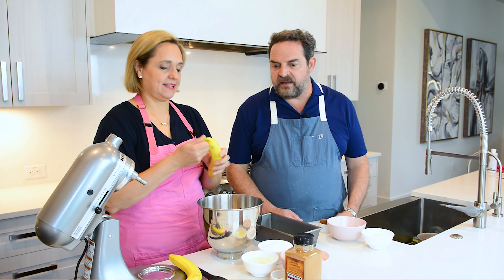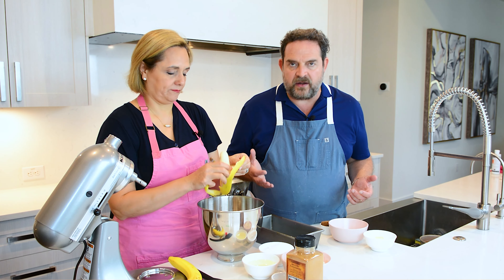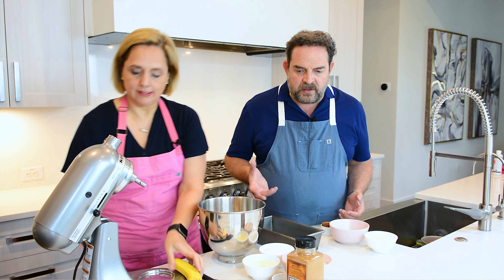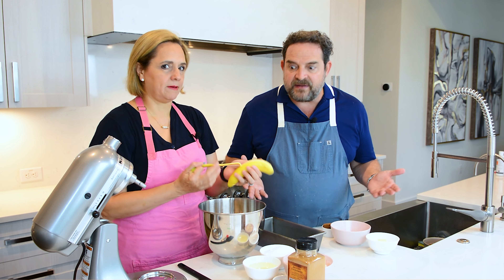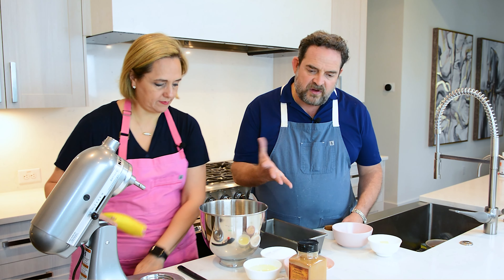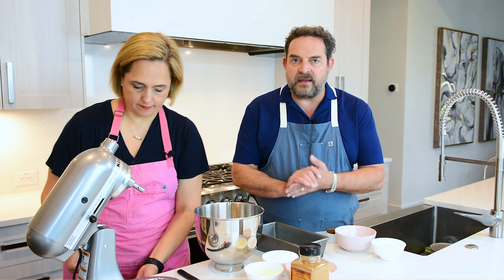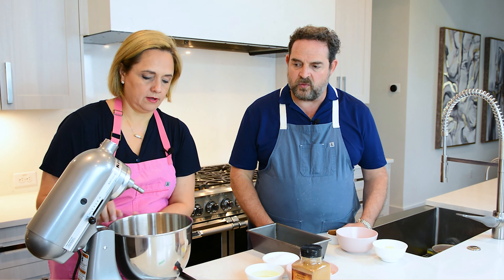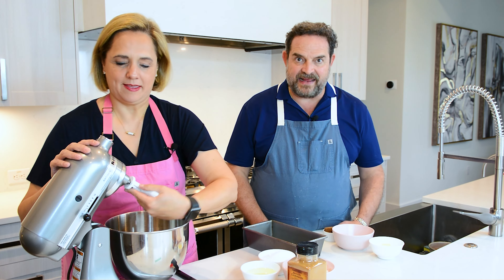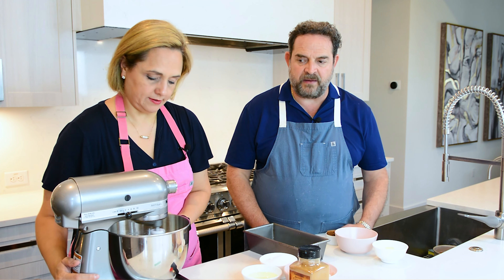Today we're going to make banana bread, and let me tell you, Nacho, this recipe is their recipe. Every time we make it at our house it just flies. Our kids are kids of chefs, so not very easy to impress because we do so much stuff, but this banana bread is something that everybody craves. They love it in the morning, for a light dinner, or as a snack before going to bed.